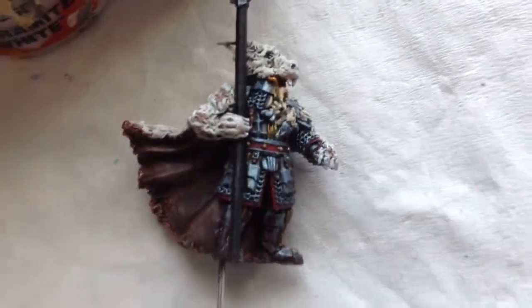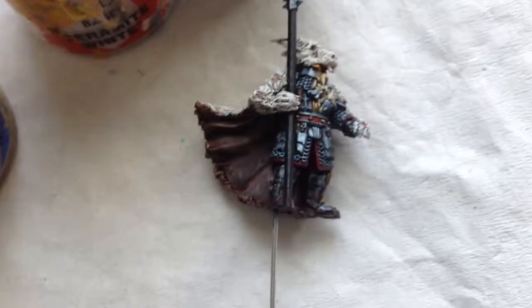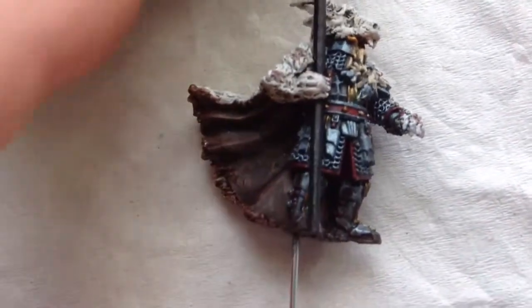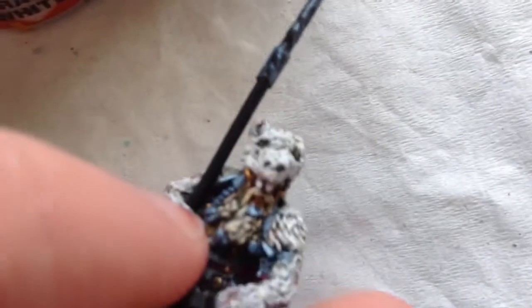For the wash, I did an all-over wash of Nuln Oil — I'm pretty much out of that. For the gold, it was Nuln Oil mixed with Warpstone Glow to get a green effect, and then also some Reikland Fleshshade for the face, as well as both washes over the inside of the cloak. The back only got watered-down Nuln Oil wash because I didn't want it to be super dark — except for the eyes, which I did make super dark.